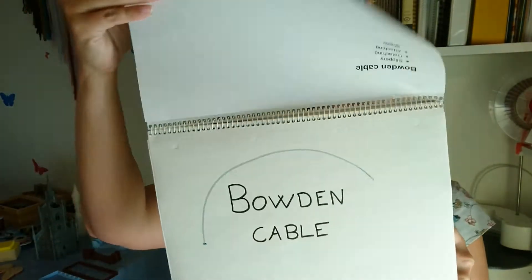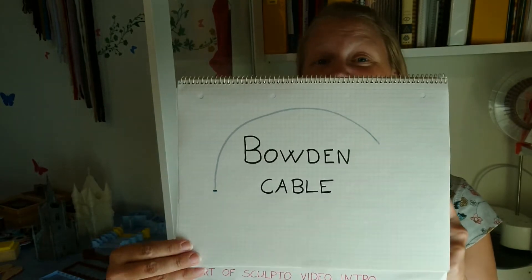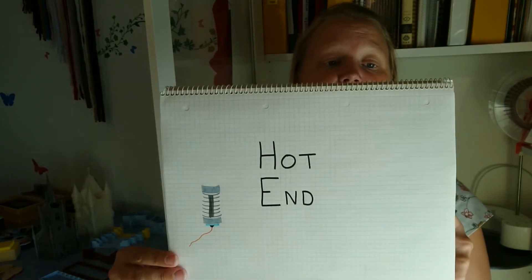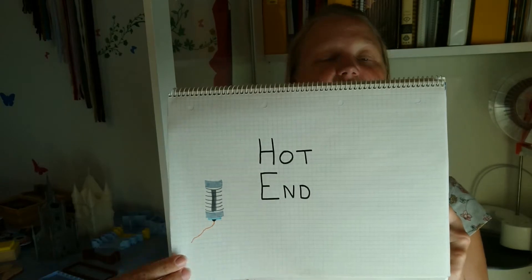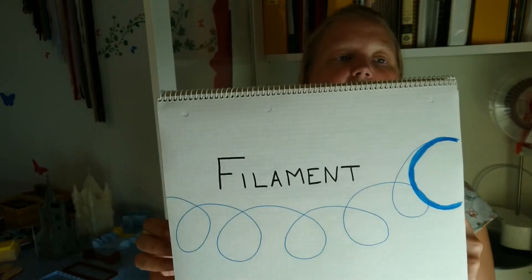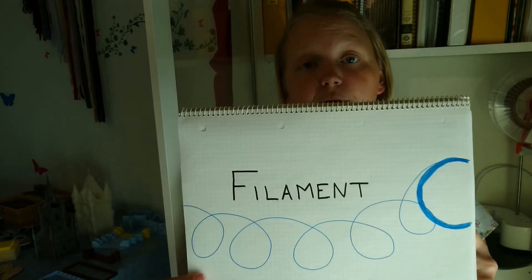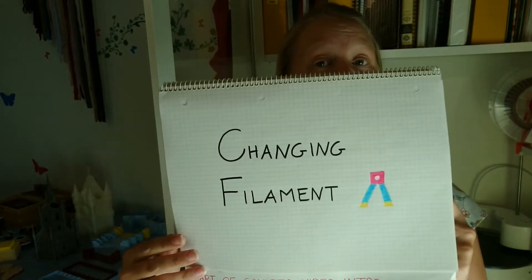I take a closer look at the filament gear — grinding, overheating, clicking sounds, what they mean, how to clean it, how to remove it, and what to do if you want it to turn and it doesn't. I also talk about the Bowden cable — how it's attached, how to detach it — and the hot end.